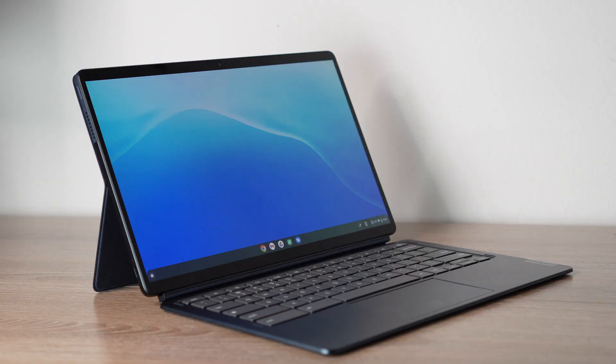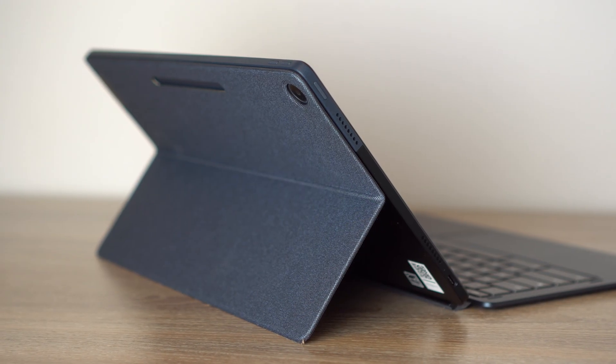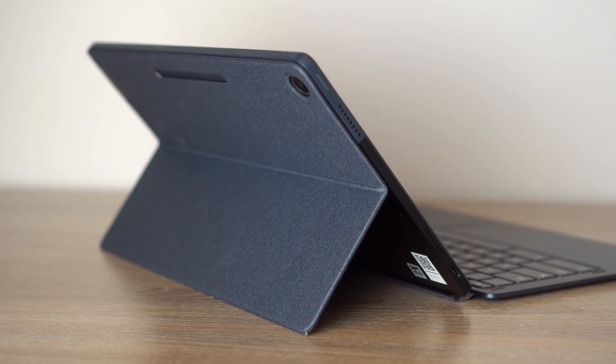What's going on YouTube? My name is Zach with Android Digest and today I'm going to be giving you an updated review on the Lenovo Chromebook Duet. This is the 13.3 inch version — I have the version from Best Buy with 8GB of RAM and 128GB of storage. There is a different version from Lenovo's website that does have less RAM, so keep in mind things do change. I'm excited to give you an updated review on this tablet.